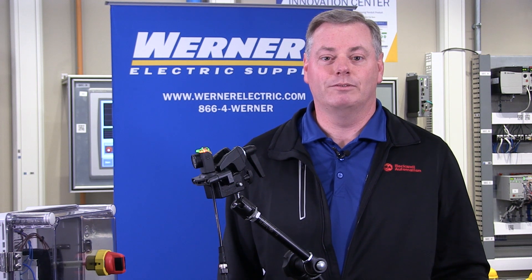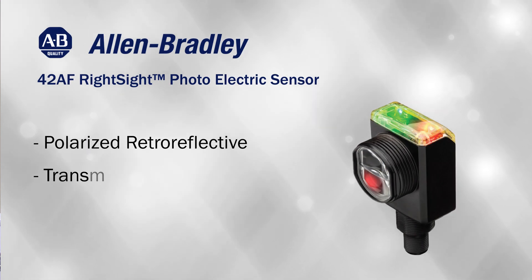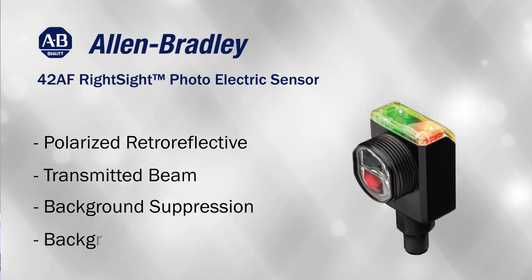The RightSight M30 is available in four sensing modes: polarized retroreflective, transmitted beam, background suppression, or background reflection.